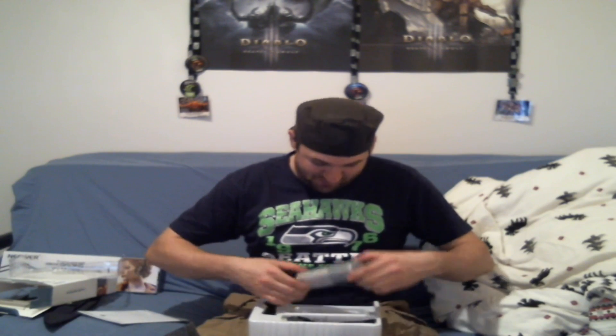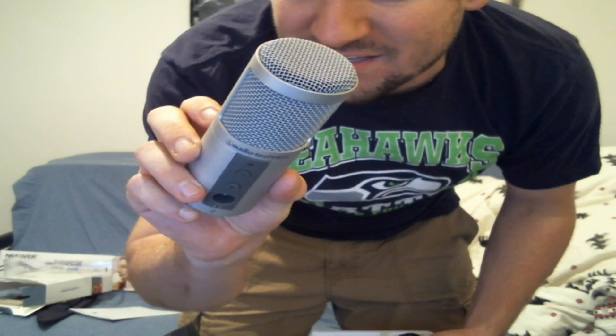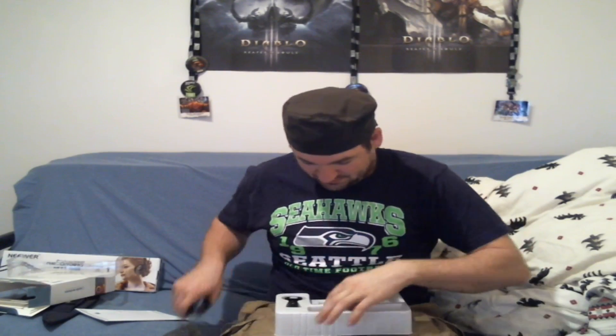Look at that baby — that's my new mic, y'all. That is Audio-Technica ATR2500 USB. Very nice. And this is the cable that it comes with, right here. And it comes with this little baby tripod — it's very cheap plastic, but that's okay.